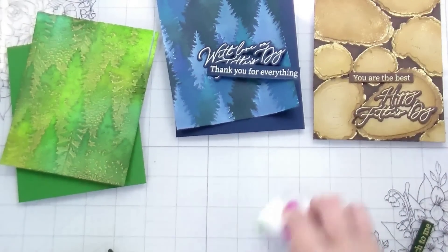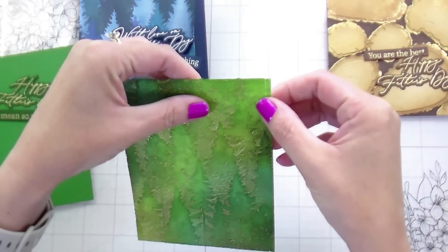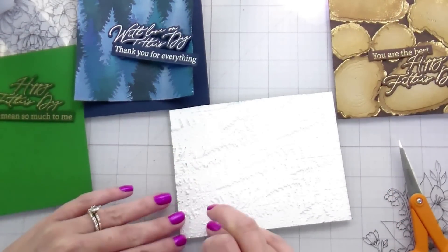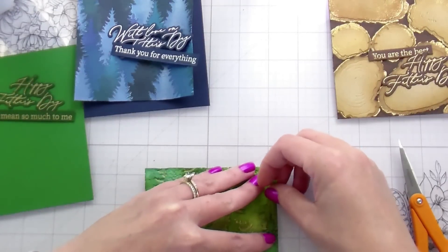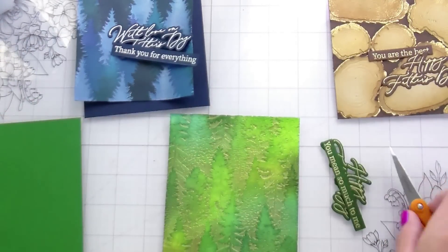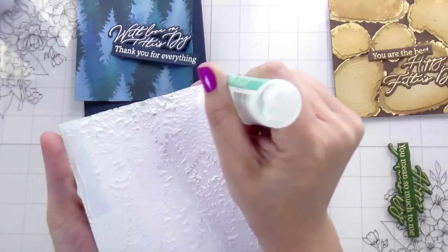Here's a boo-boo: I tried to trim the piece that had already been 3D embossed and it partially cut through — just like a video I did a couple months ago where it tore off the side. This time I was smart enough to stop before it ripped completely. I fixed it by putting white masking tape on the back, flipping it over, pushing the cut piece back in — the tape was just sticky enough to hold it together. Nobody will ever know the cut happened.